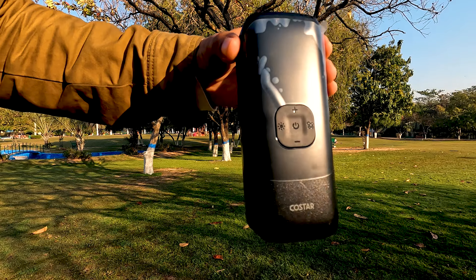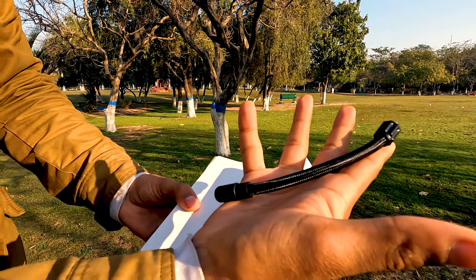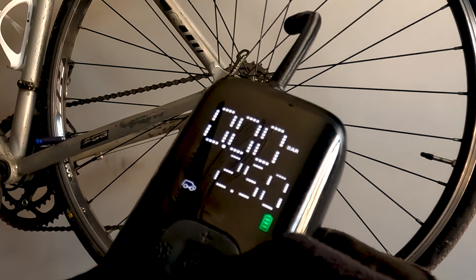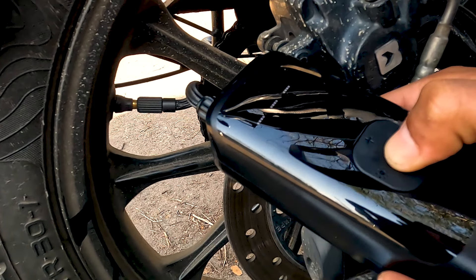So guys, let's start with the unboxing of our pump. You get the main body of the pump in this box. You also get a pipe that you connect with the pump to the valve. The next things are the nozzle attachments that you use to inflate different things, like your football, basketball, water pool, bike, car, and bicycle tires. I have basically used it for bicycle tires and bike tires for the last 1 month.